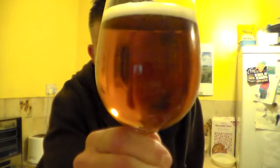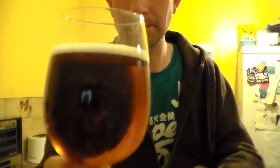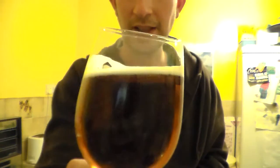Decent bit of carbonation from the bottom there. I have had this in the fridge because it did recommend keeping it between 5 and 8 degrees. It's been quite warm the last few days so it's too warm to keep it out, so I put it in the fridge. It's got a just off-white, half a finger, nice creamy head. Look at that conditioning there from the lacing on the glass — that looks lovely.